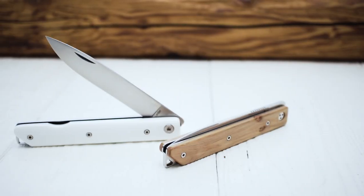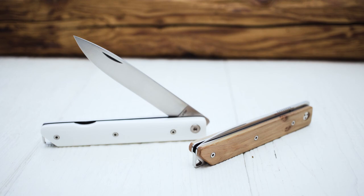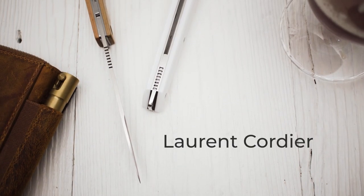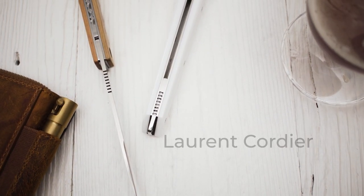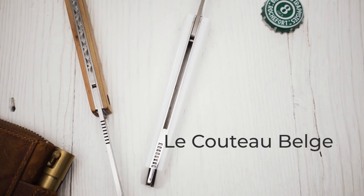Welcome to my review of Le Brabant Sand, a modern pocket knife from Belgium. It was designed by Laurent Cordier, who uses the brand name Le Couteau Belge, which translates to 'the Belgian knife.'